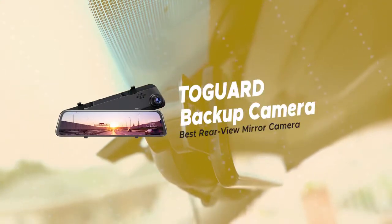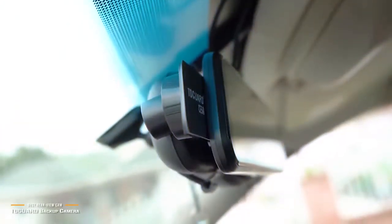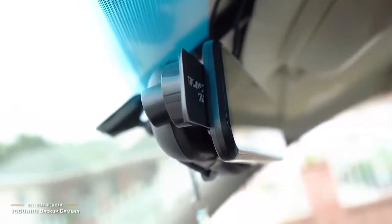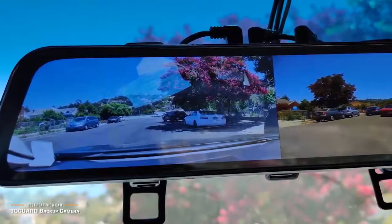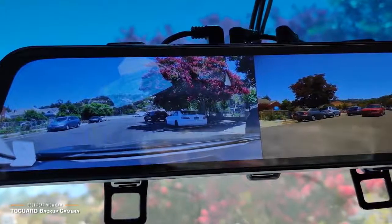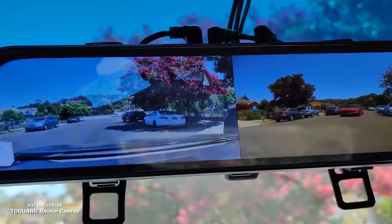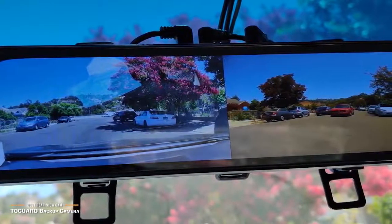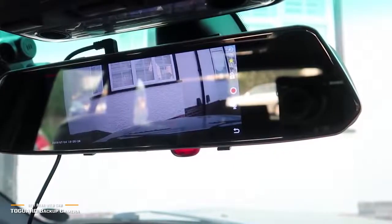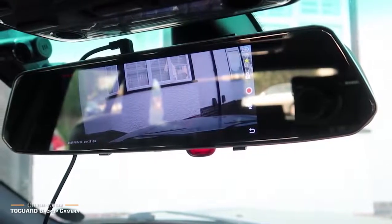Now we'll be taking a look at the Tegard Backup Camera, our choice for best rearview mirror dash cam and backup camera. The Tegard backup camera kit retails for about $120 and functions as both a rearview mirror dash cam and a backup camera. This is a combo camera kit, meaning that it has two cameras — one front-facing dash cam and the other in the rear for the backup camera — with each being able to record simultaneously. It's also one of the first backup and dash cams that features multi-function smart voice control, keeping you safe by letting you operate it by speaking rather than diverting your attention. You can turn the screen on or off, lock the video, start and stop recording, and switch cameras.